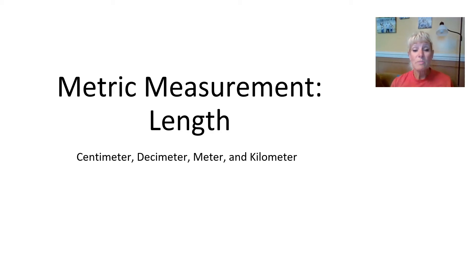Hi guys, today we're going to be working with metric measurement and we're going to be talking about length. I hope you already took a look at the video I made on measuring with centimeters, because I show you how to do that and we practice measuring. But today we're going to be looking at some other areas of measurement with length.